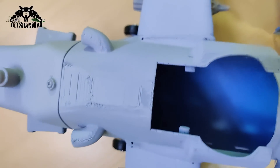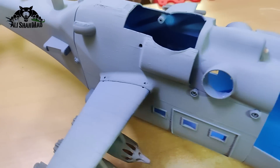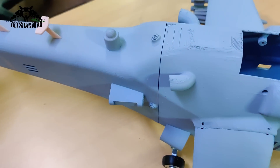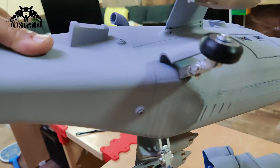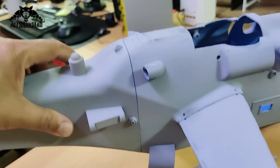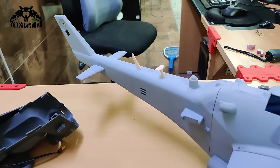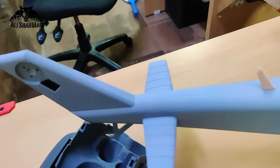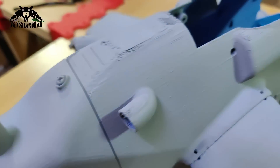Similarly, there are two screws on each weapon wing, so you can use self-tapping screws to install the weapon wings — no need to glue them. There are four screw holes — one, two, three, four — to add the tail boom easily. The motor installs here, the cable goes all the way inside, and you can cover this gap to keep the cables concealed.